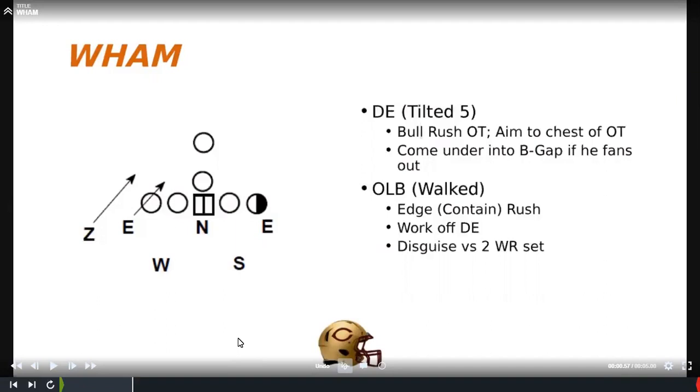Our outside backer's alignment is formation dependent — whether it's a two-displaced or single receiver side. By base rule he'll be in a walked alignment. We give both inside and outside linebackers alignment options: sit is their base alignment, slow is timing the snap to hit off the edge, and show is up at the heels showing they're coming. In the wham, the D-end snaps underneath to the B-gap and that outside backer comes right off his edge as a contain-edge guy. On a run set with a down block, the D-end comes tight off and squeezes down.